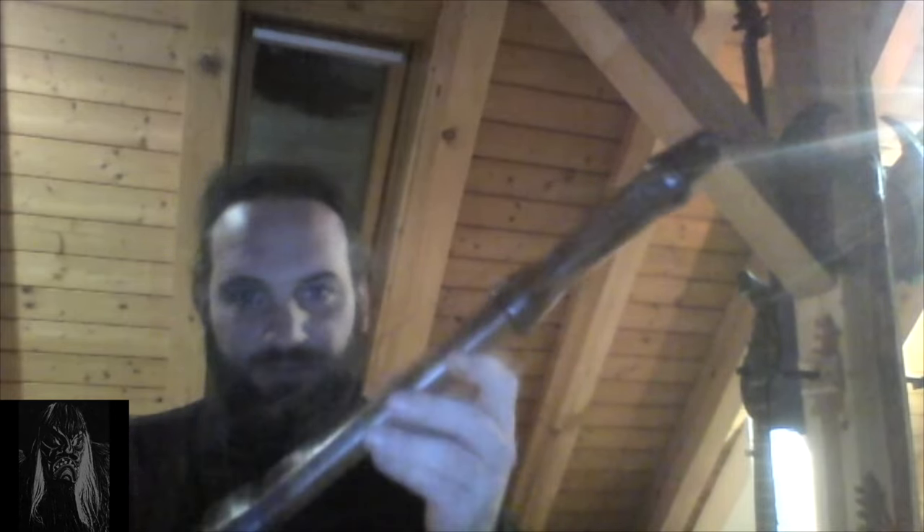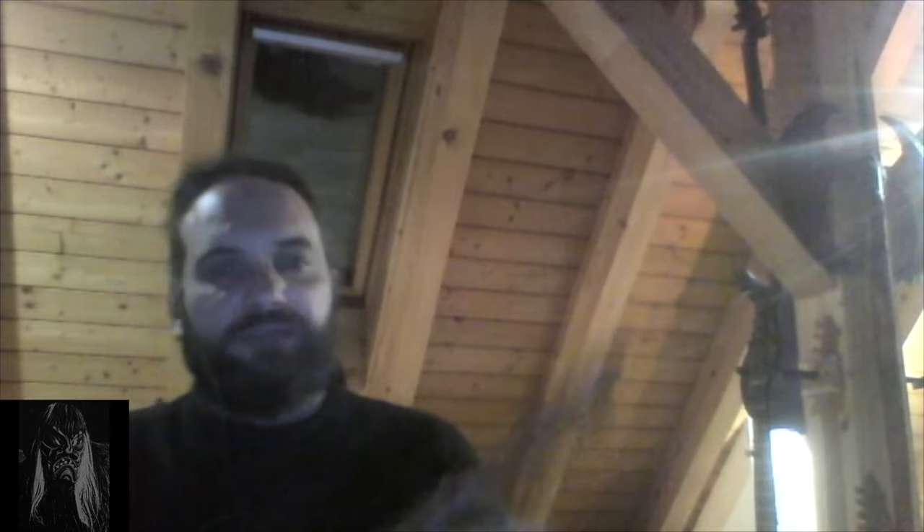Another instrument I used was this one. I used it on one song on Winterkarte. It's my sister's — that's the instrument she learned when she was a kid. At some point she said she doesn't play it anymore and asked if I want it. I was like, sure. But I can't really play it — just for that one song I figured out the melody and recorded it.